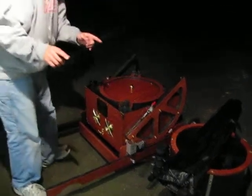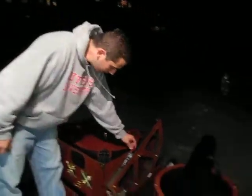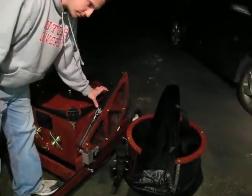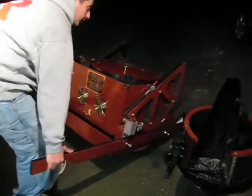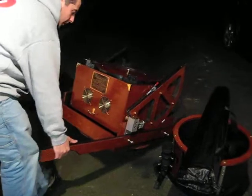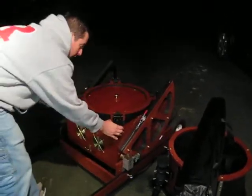One thing to keep in mind when you're moving the scope around is to always have the servo cat engaged. Remember from the video before, that's that way. So that when you wheel it, the rocker box and mirror box do not move separately — they move together as one piece. There's no shifting.